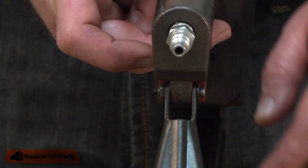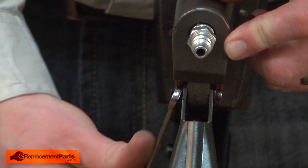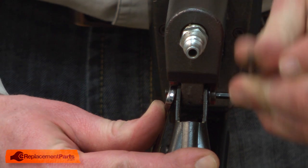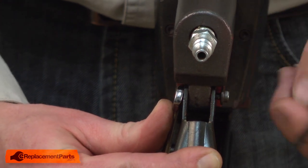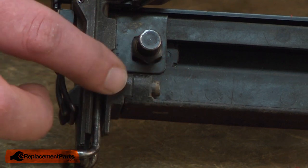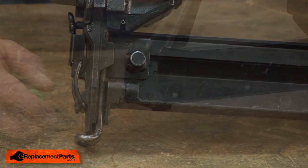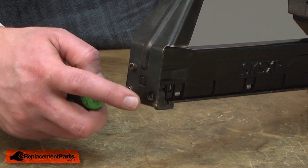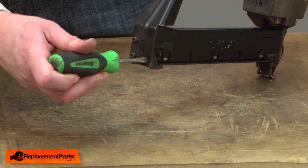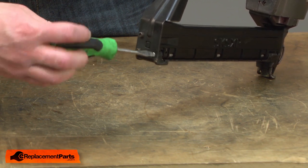I'll begin by removing the screw and the nut that secured the back of the magazine to the gun. Next, I'll remove the screw that secures the front of the magazine to the nose piece. Now, loosen the screw at the back of the magazine — this screw actually secures the other side of the magazine at the front of the gun. I don't need to take it all the way out, just loose enough so the magazine will come off the gun.